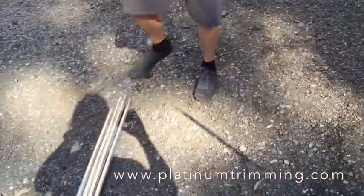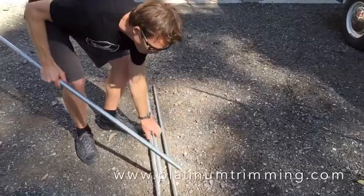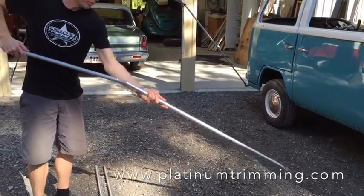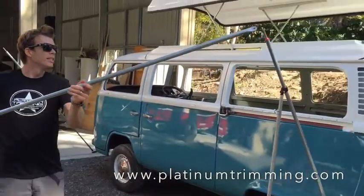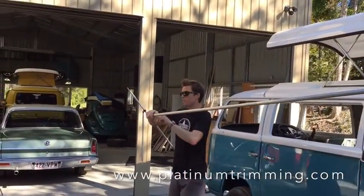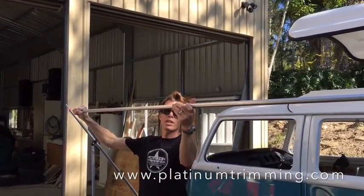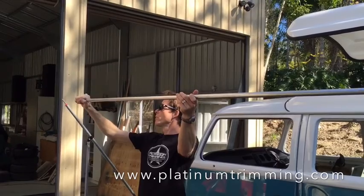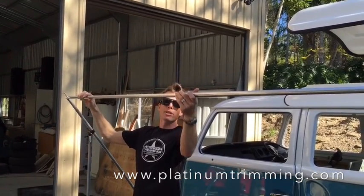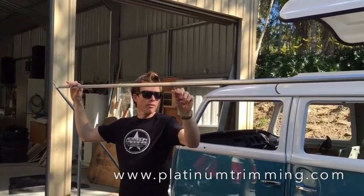Next stage is to get one of your ridge poles. Now this is the jumbo size awning, so the ridge pole has got two pieces. What we want to do is put that on there and that onto the top there, and just extend this out loosely to start with. We don't want to make it too long otherwise we won't get the canvas on. Make sure you have this wing nut pointing downwards. We'll just lock it there for now.